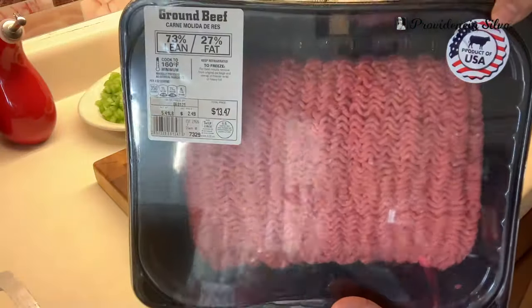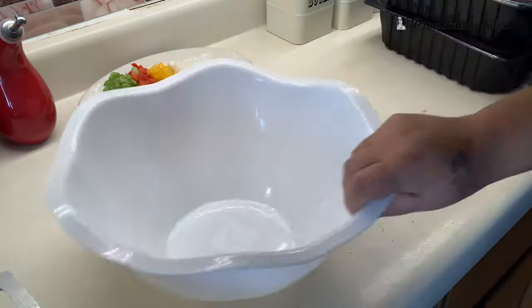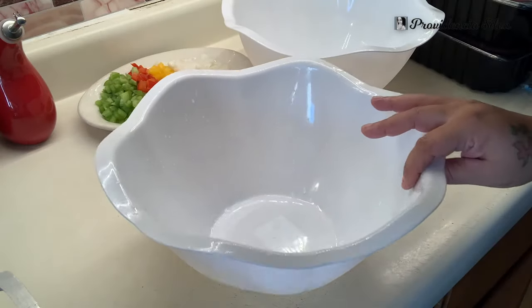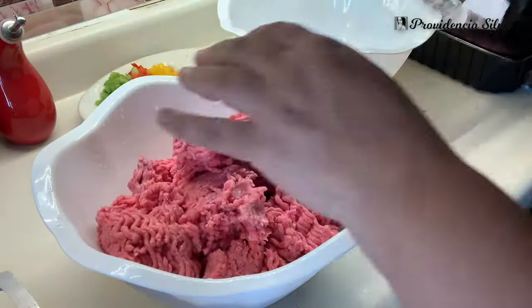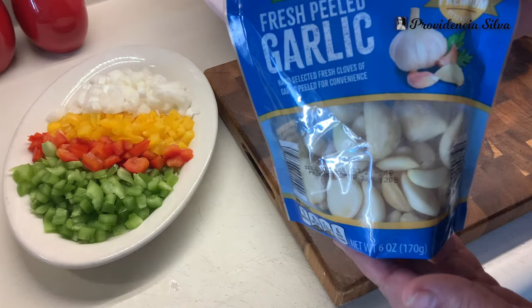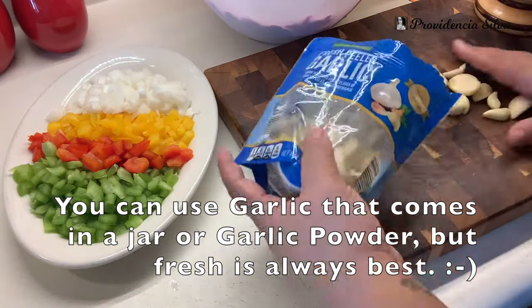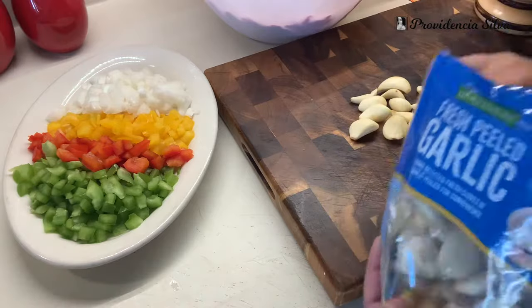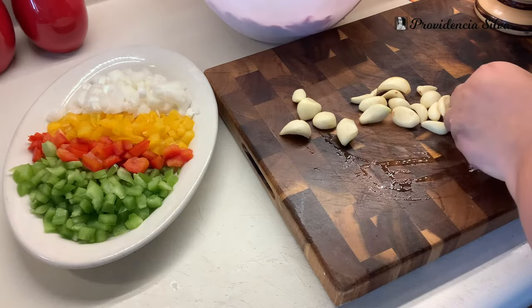I am going to use two packs of ground beef — that's a little more than five pounds each pack. I have a big family; I got to feed everyone, so that's why I'm doing two packs. You're going to want to probably cut the recipe in half. I've got some fresh garlic here and I'm just going to cut the tip off — I don't like seeing the tip, it's unattractive to me.